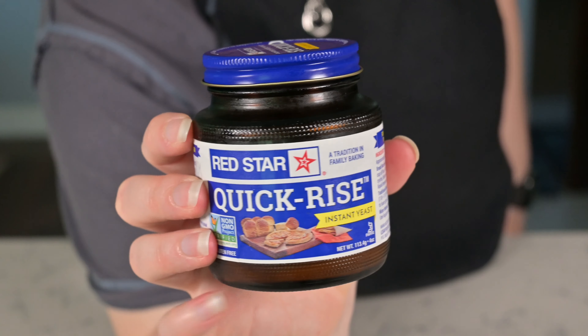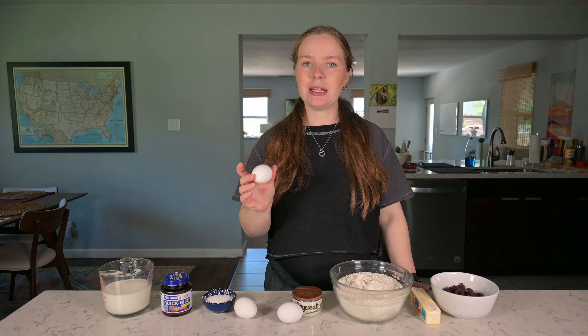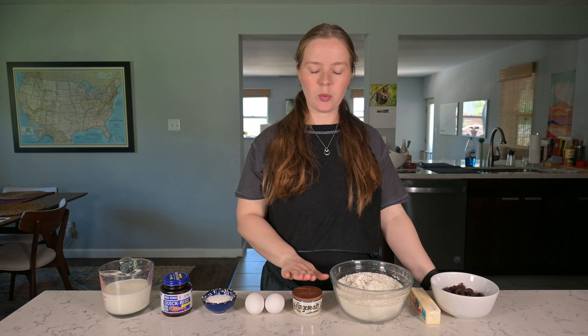For this recipe, you're going to need 300 milliliters of milk. The milk should be lukewarm in temperature so that the yeast is happy. Two teaspoons of instant yeast — you can also use active dry or fresh yeast. 40 to 45 grams of granulated sugar, which is around three tablespoons. You're going to need one large egg, one egg yolk, and then we have one egg that we're going to reserve for the end for the egg wash.